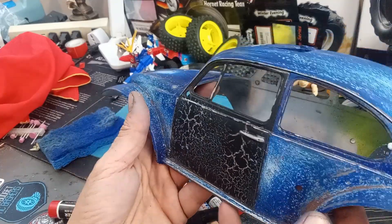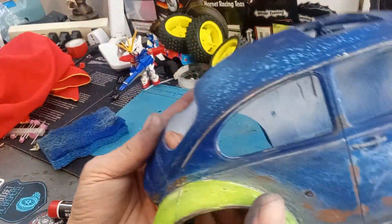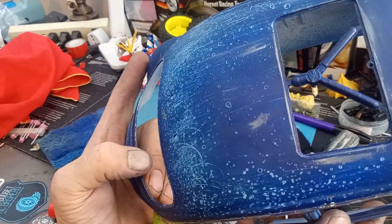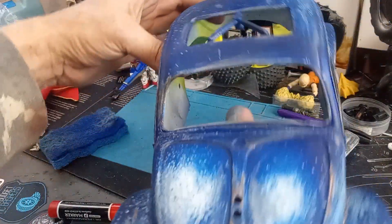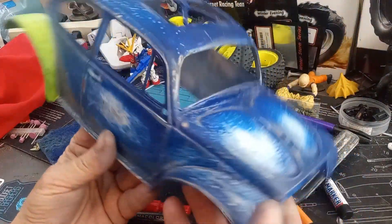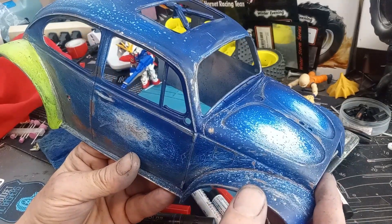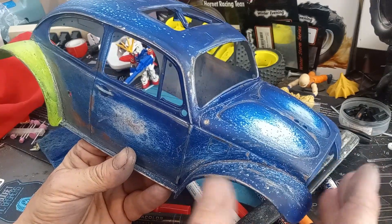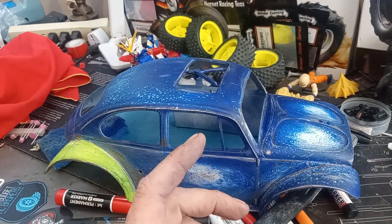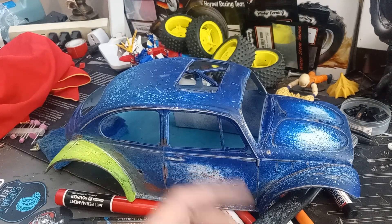Like and subscribe guys — I'm really enjoying this. I actually want to get more hard body RCs just so I can do this kind of stuff. I'd like to do crawlers but they're too expensive. Maybe some MN or something. Maybe I'll have a special week — I'll call it 'scaling' — where I just do this kind of painting. I'm trying to switch things up and have actual themes to the videos and content, get a little more organized.